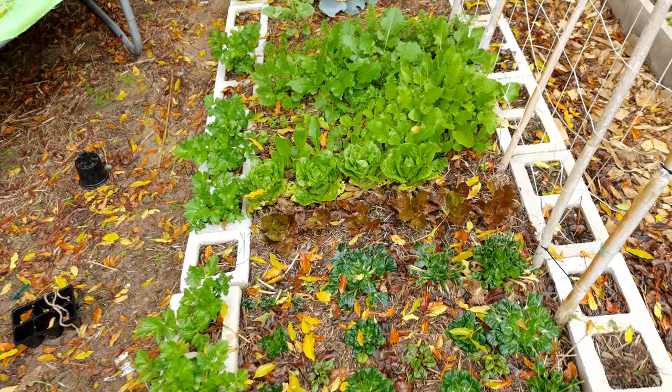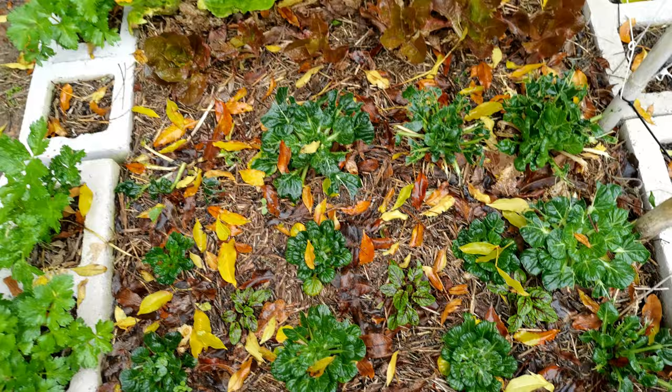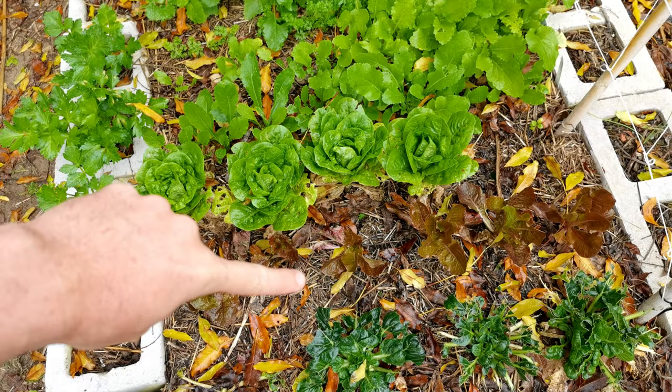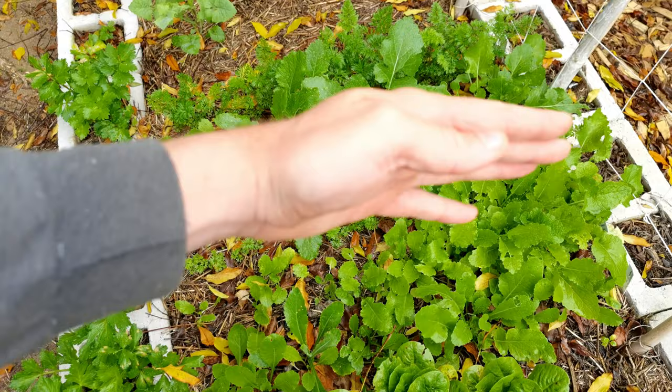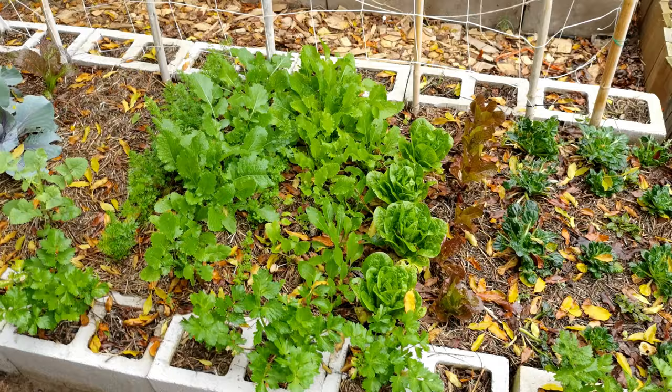The last bed, which is also deep shade, is tatsoi — which is pretty much snail food at this stage, not doing very well. Some spinach. Some lettuce — strangely enough, kos lettuce: red is struggling, green is thriving, interesting. Here we have rows of turnips and carrots interplanted with each other, some more parsley at the end, and a border of celery which hasn't done very well.